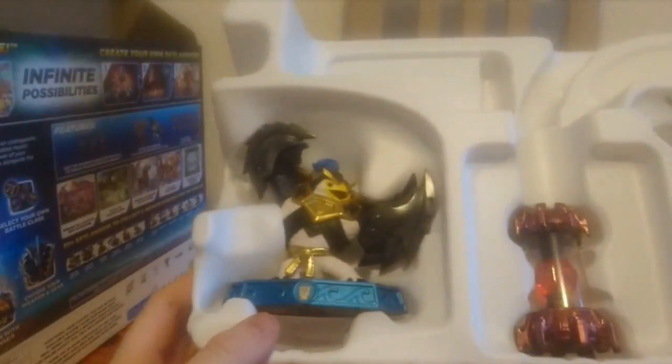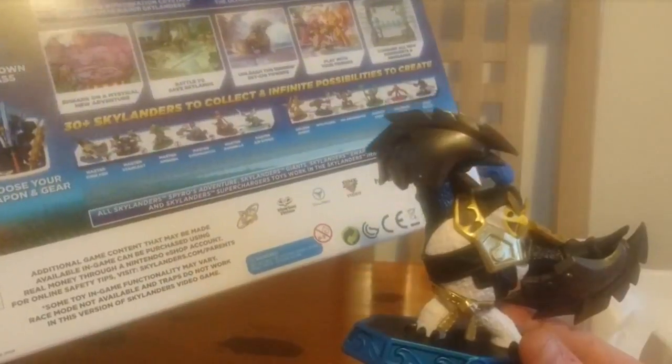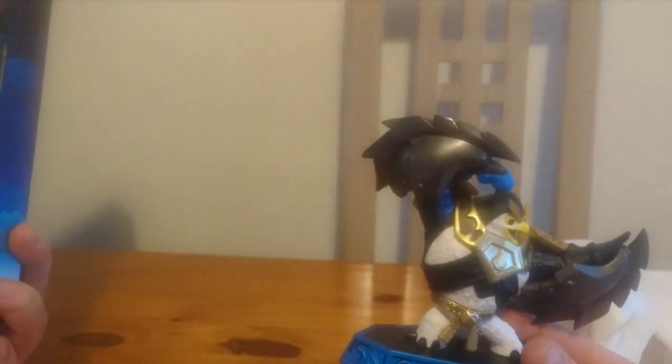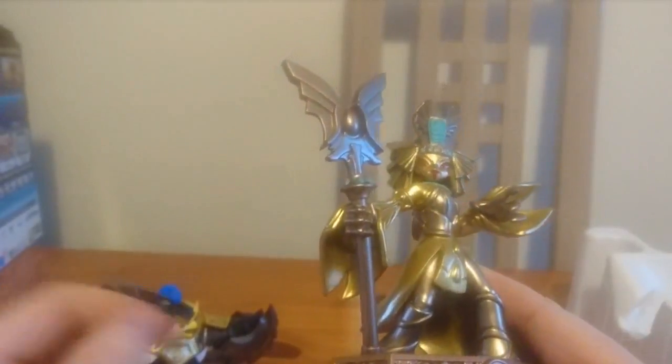So it's now opened. We've got the penguin figure — I think he's called Penguin King or something. His name is actually Master King Pen. And we've got this gold figure who is called Golden Queen. So names aren't that great, but we've got those two.